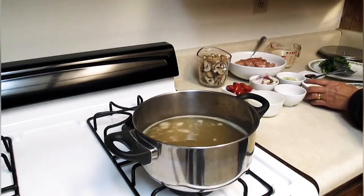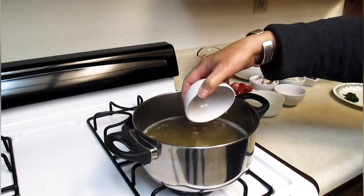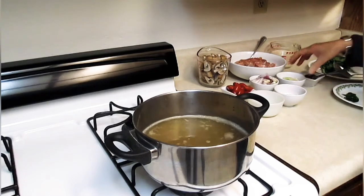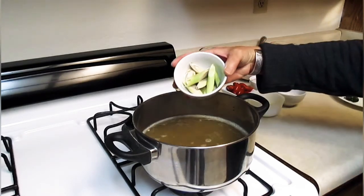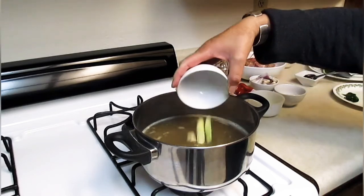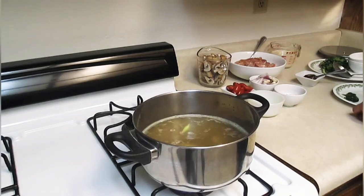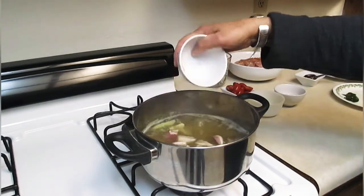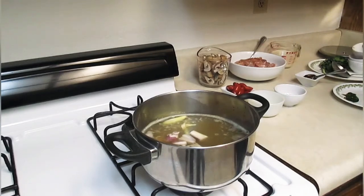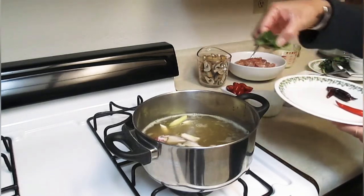Now we're going to put in four slices of galangal. And we have lemongrass — two sticks of sliced lemongrass. And we have shallot, one half cup. Three cloves of garlic. Four lime leaves.